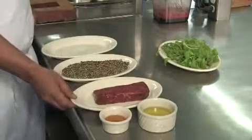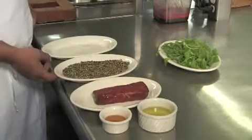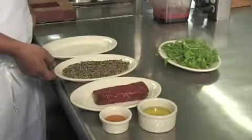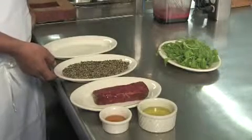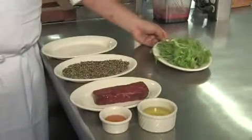Here I have a culotte steak, which is our house steak that we usually serve at the Aqua Grill. This is a pepper melange, which is a variety of mixed peppers and dried rosemary. I have a little olive oil to sear the steak with, and a little mache, which I'm going to use for garnishing.